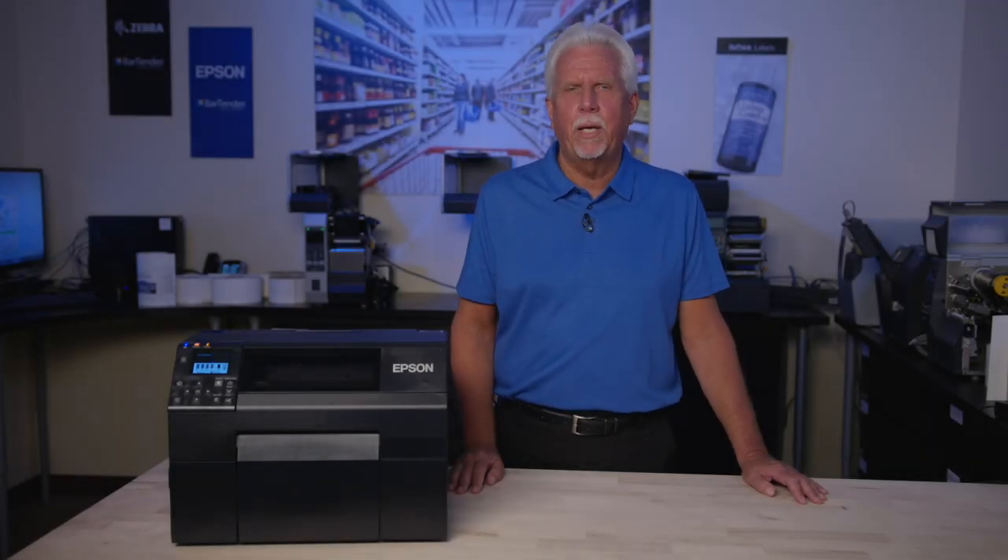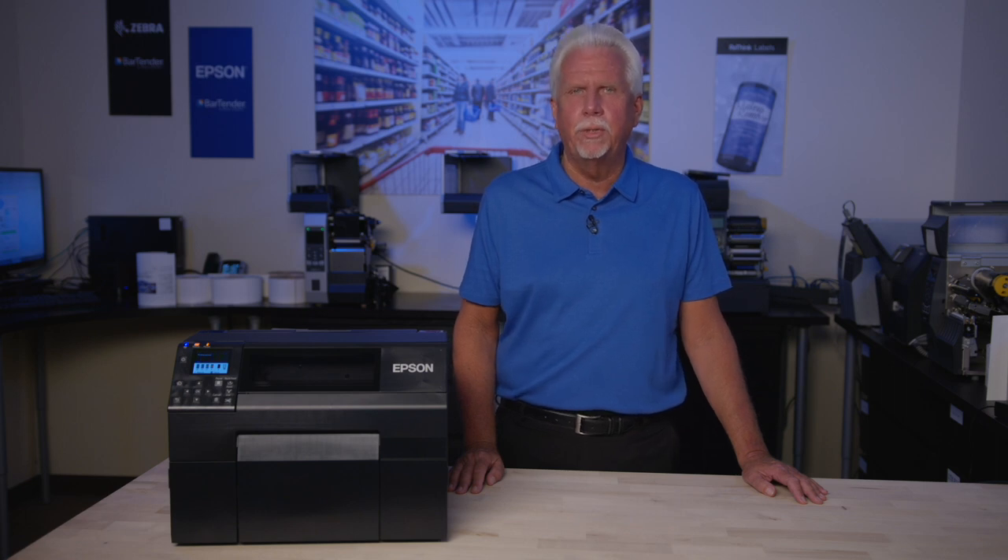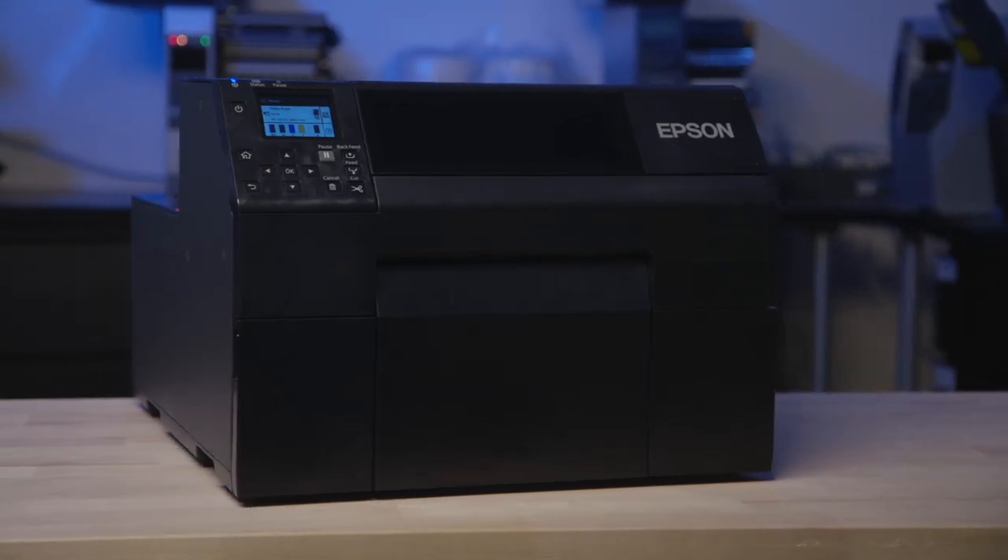Hi, my name is John Trail and I'm one of the team members here at Rethink Labeling. We are an Epson Elite solution provider and today we are going to provide a first look at the all-new Epson 6000 series label printer.